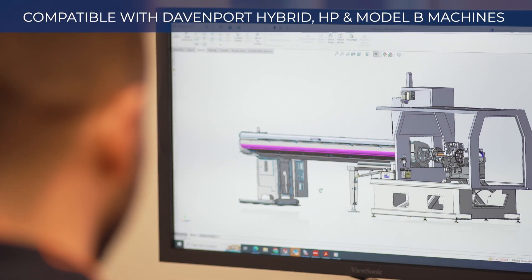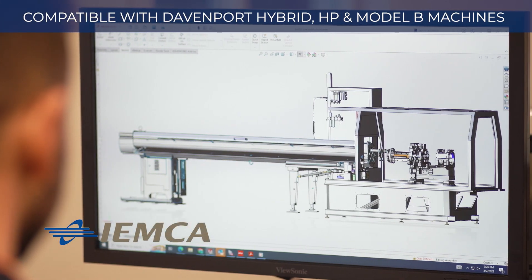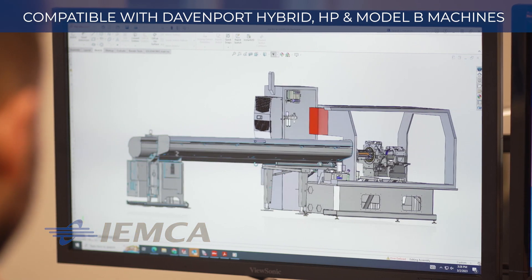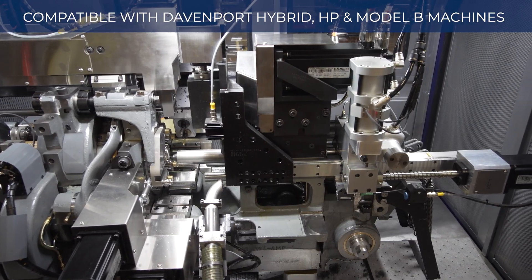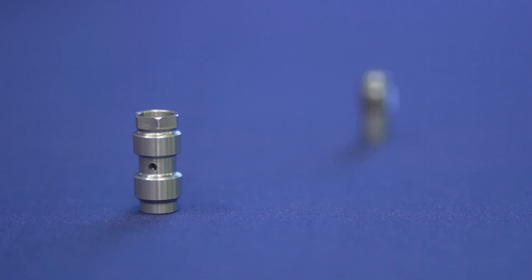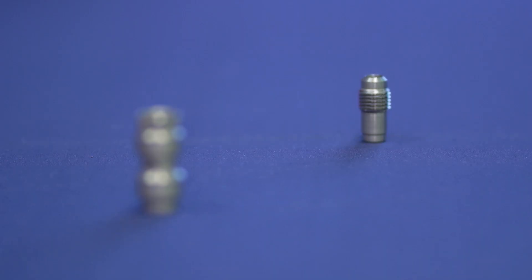The new IM connects 25 bar loader is compatible with Davenport Hybrid and Model B machines. It provides automatic bar feeding, allowing for increased productivity, longer unattended machining, and at the end of the day, more quality parts out the door.